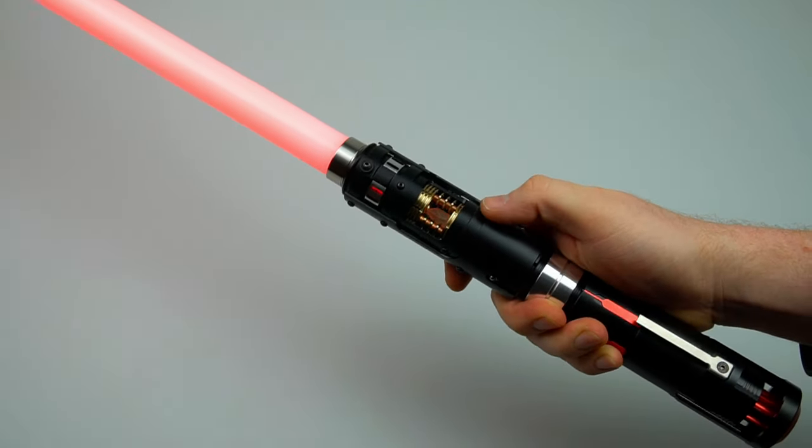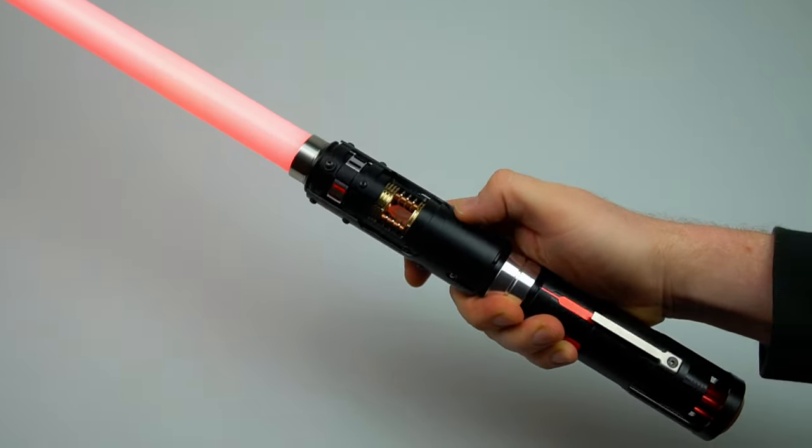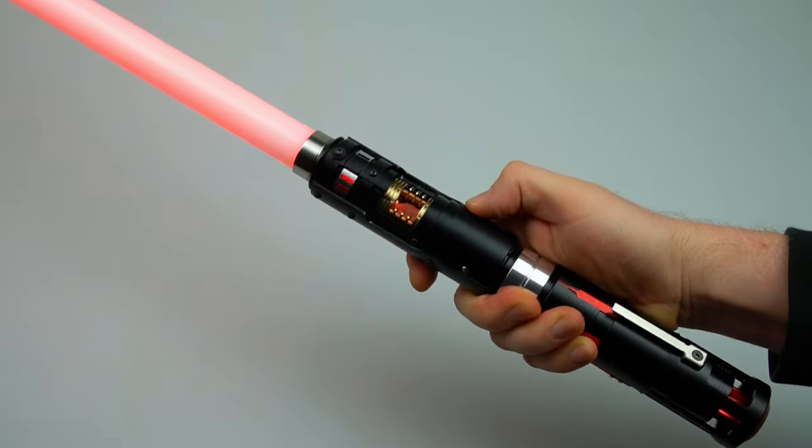As you can see the crystal is pulsing whilst in idle mode, and we have our effects. This is a Kylo Ren sound font by Kybophonic Fonts.